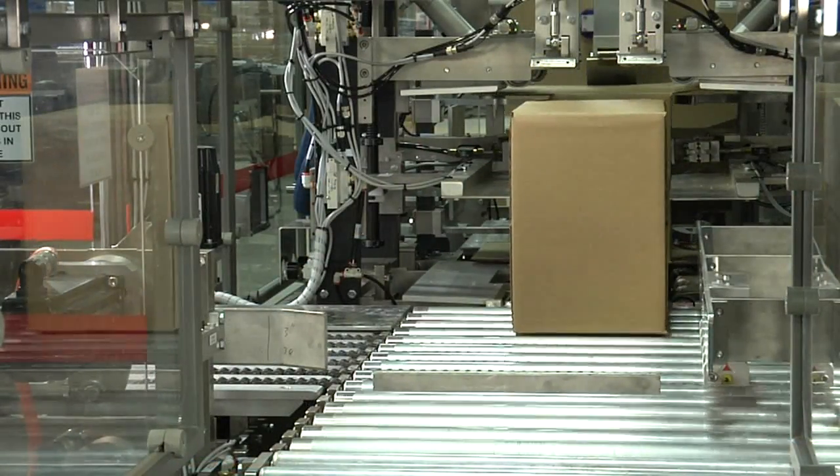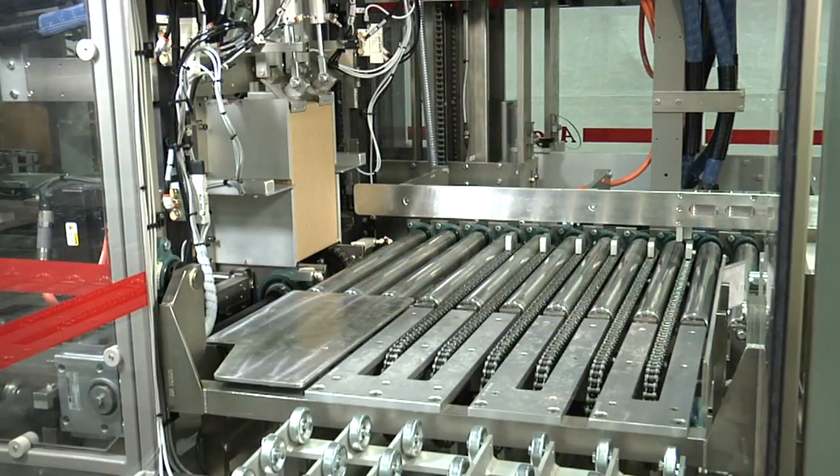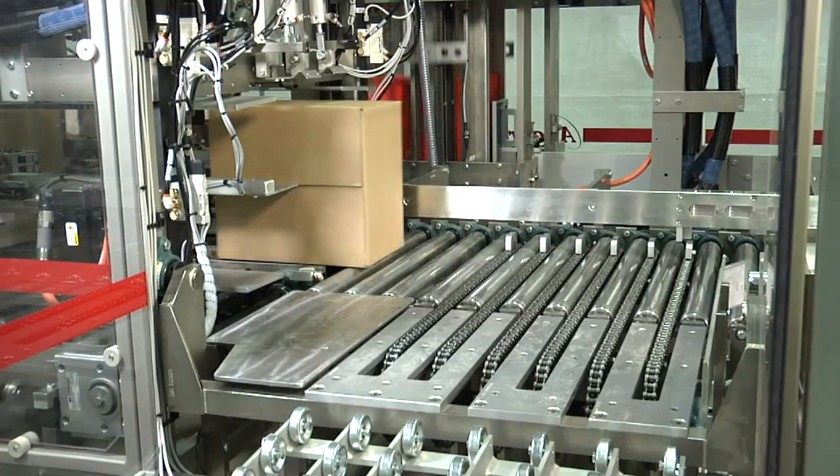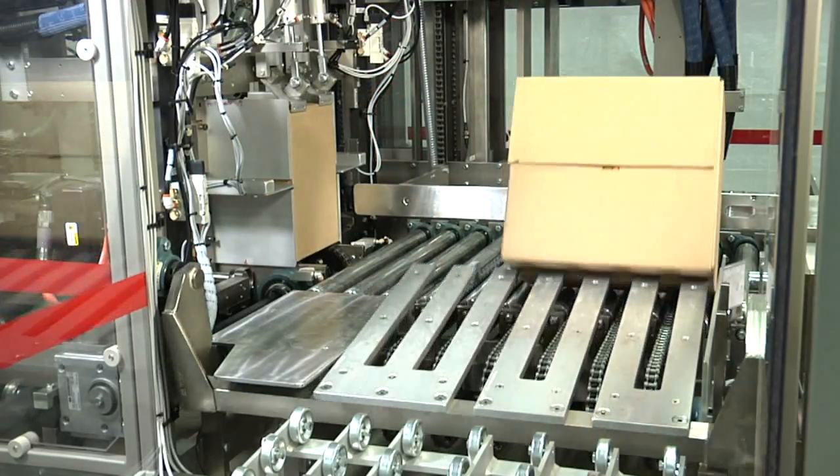The case is inspected for open flaps. If an open flap exists, the case is rejected out of the side of the machine. If no reject condition exists, the case is discharged onto the downstream conveyor.